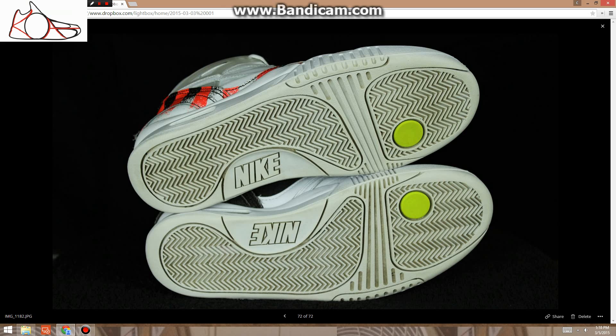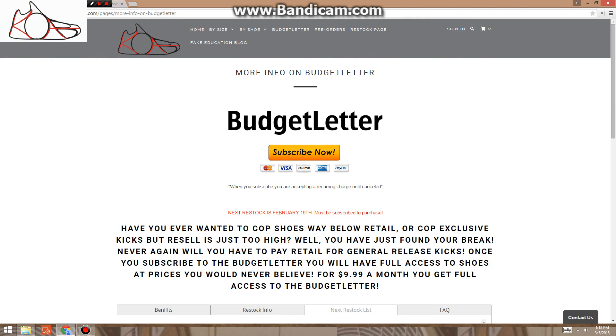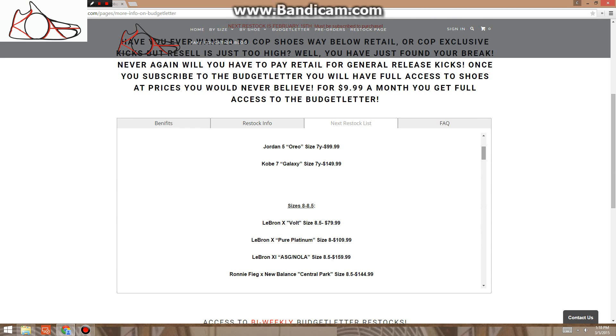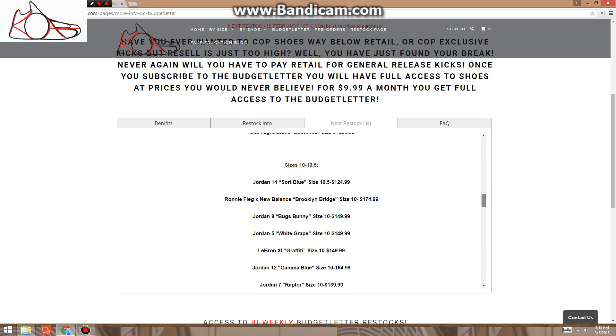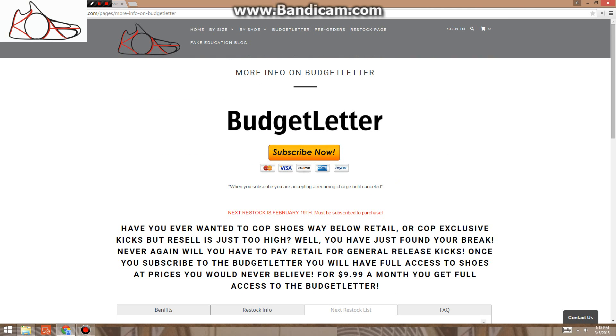That's all the pictures I have. There are also some deadstock Mellow Ones for around $115. If you want to see the full restock list, go to the link in the description — scroll down to the next restock list and you can look at everything with prices. The shoes I showed you are like one fourth of what's on the restock, and I believe everything is under $200.